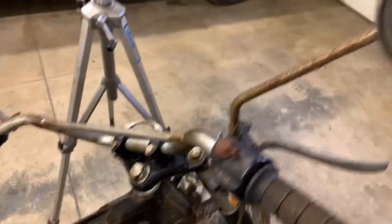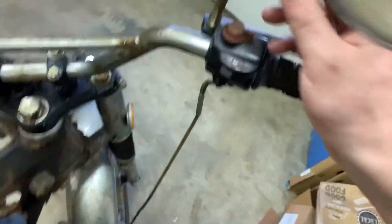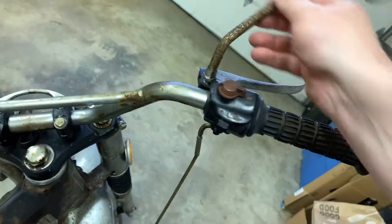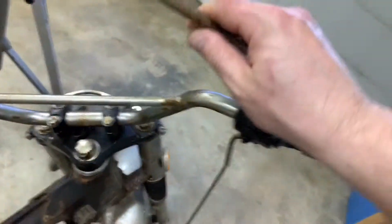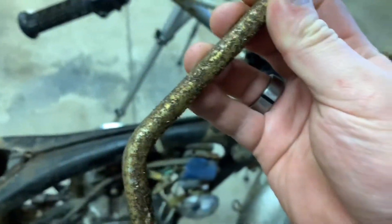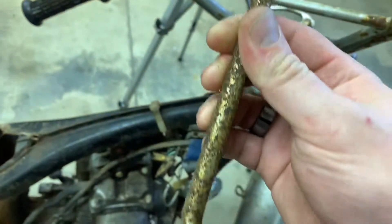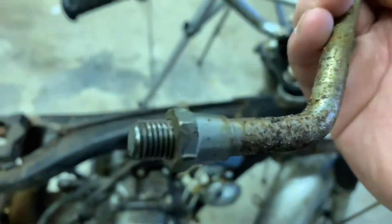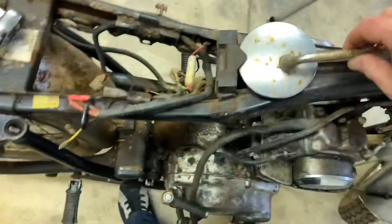First things first, let's get these roached things off of here — the sideview mirrors. They'll just spin right off, so you can just grab one and spin them off. Typically you don't even need a wrench; these things will just rotate right out. Look at how crusty these are. The glass looks like it's in pretty good shape, but we're probably sandblasting these and painting them black. It's too bad, but these were exposed to the elements for a long, long time.